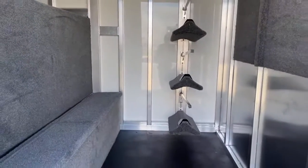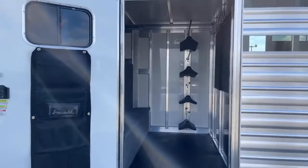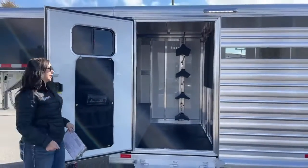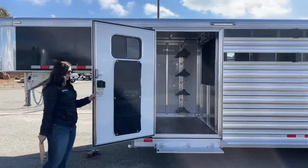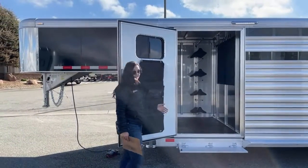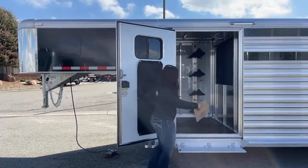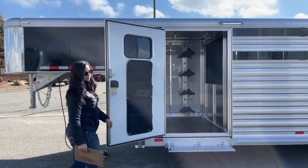The door on the tack room is a 42-inch wide door — a little bit bigger and easier to get up and in there with your saddles, especially Western saddles since they are so much bigger. We also added a step, which makes it easier to get up and in there. You've got probably a good six inches lower to step up instead of coming up to the side rail.